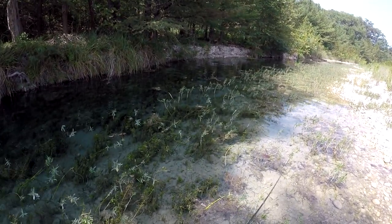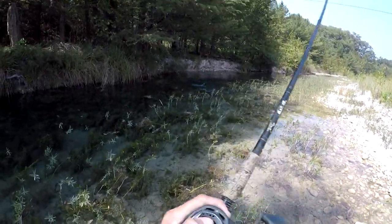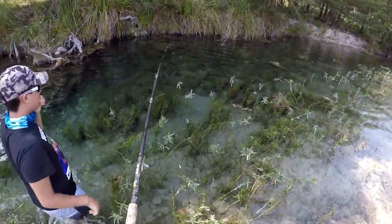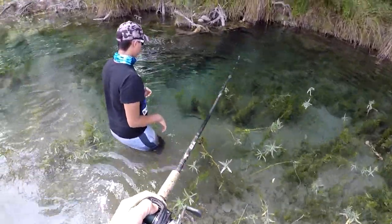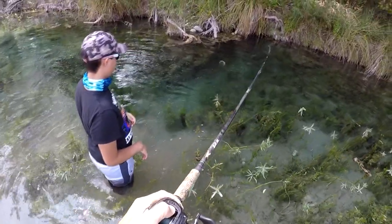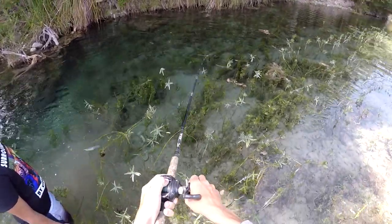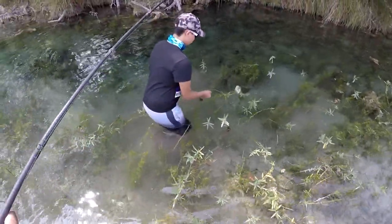Got him! Big fish. Hold on Isaac, hold on, hold on. Let me get him over here. Don't try to grab him over there, let me get him over here. He swallowed that frog — look, it is gone. Jeez. Don't grab the line, just grab his mouth. There you go.